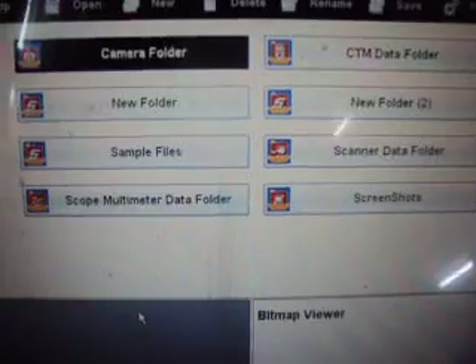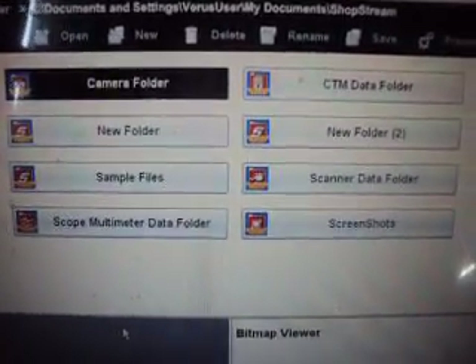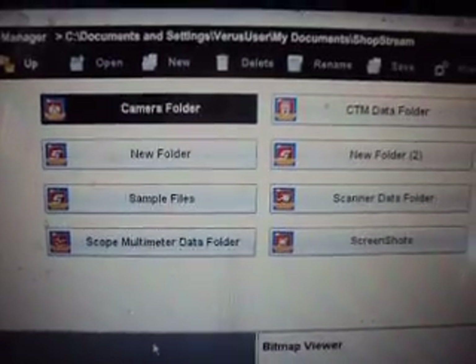This was a 2004 GMC Sierra 6.6 Duramax — this is the VIN 2 Duramax, the LL7 as they call it. I usually go by the VIN numbers rather than the RPO numbers when referring to these engines.